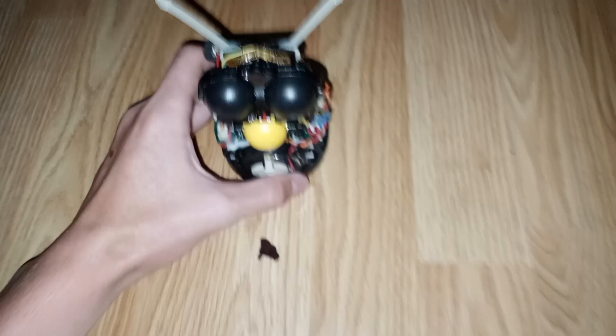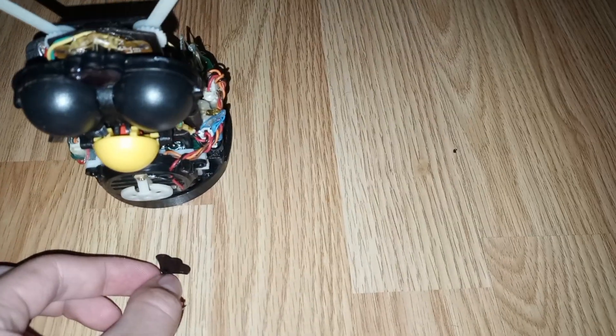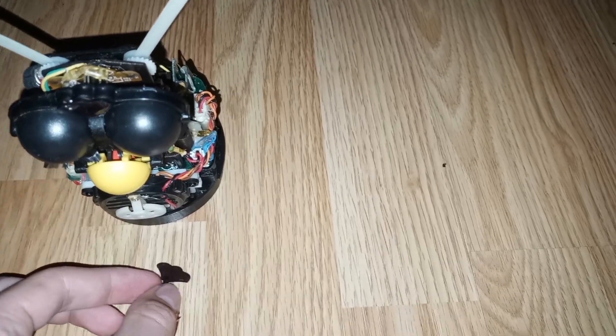I turned around and behind that eye right there, this is what I found. I'm going to show you - covers for the photoresistor and the little red light LEDs that were already there.